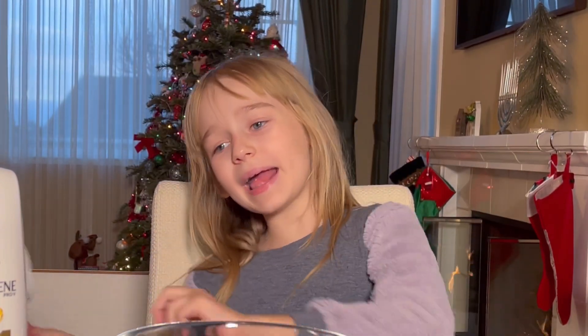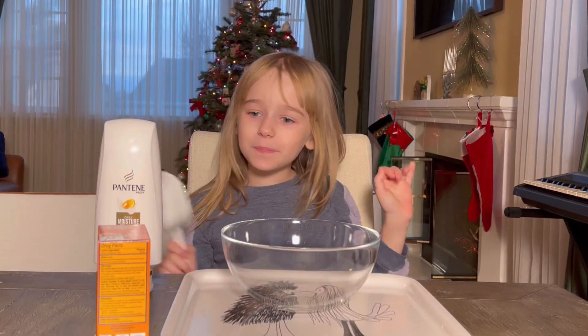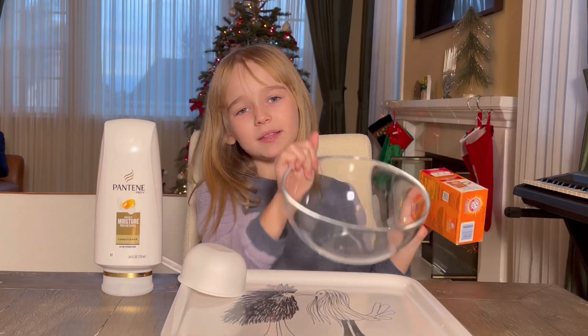Hey guys, my name is Axe, and today we are going to be making snow! All right, I found this easy recipe on the internet,